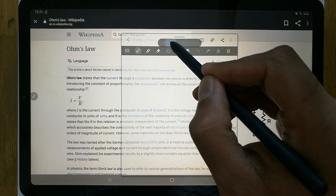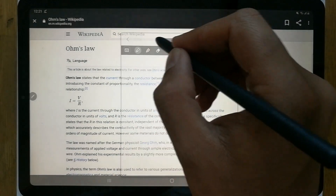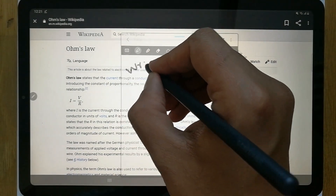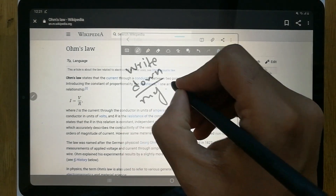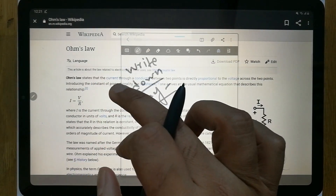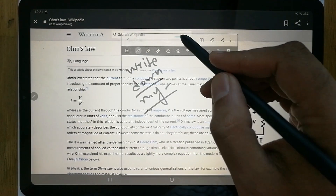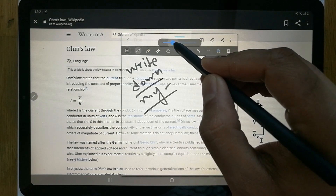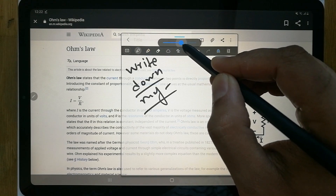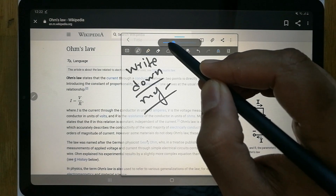As you reduce the opacity, the Wikipedia background starts becoming visible while your notes are still there so you can write them down. If you want to make the notes more white and clear, use the opacity option and increase the bar to make the note background brighter.